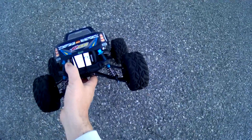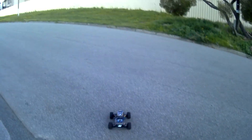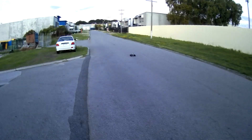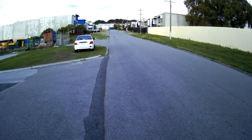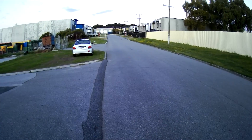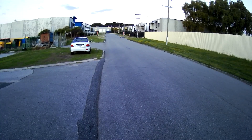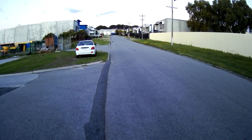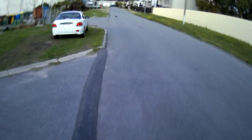Zeroed out as you can see there, doing one more pass. Turning the steering dual rate down so it's not turning as sharply - just trying to trim it up. Alright, turn it around. It's very punchy on the throttle.